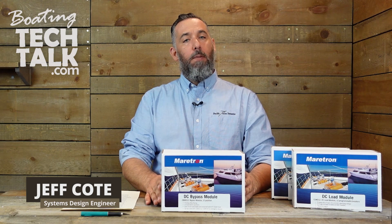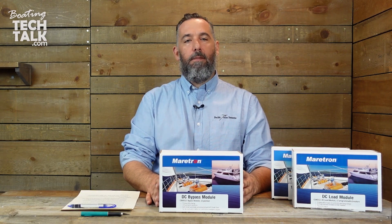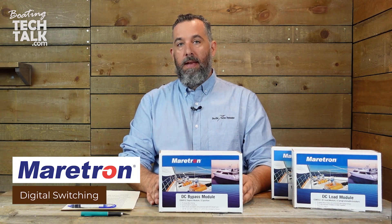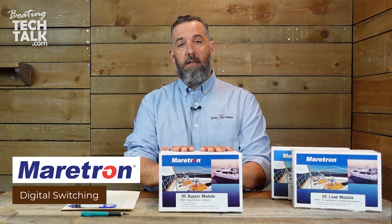Hi everyone, Jeff Cote here with a product opening, or box opening. We're doing a video here on the series on Maritron's digital switching. In case you haven't seen the other videos, there are two other videos related to this product.